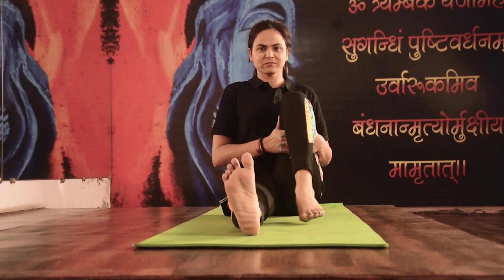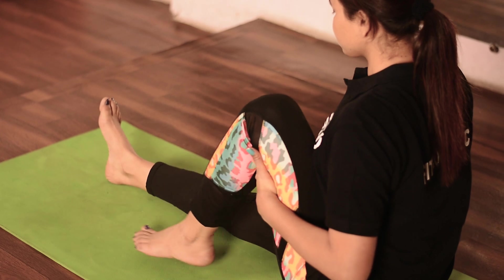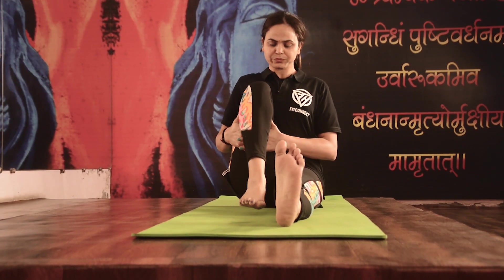Bend the left leg at the knee and place the hands under the left thigh, interlocking the fingers. Raise the left foot and rotate it in a circular motion clockwise for 5 times, and anti-clockwise for 5 times. Switch the leg and repeat the process for 5 times.